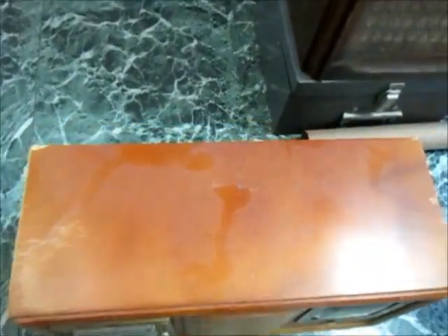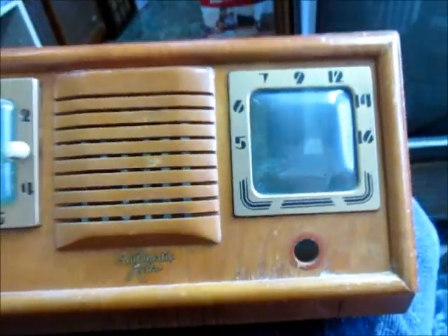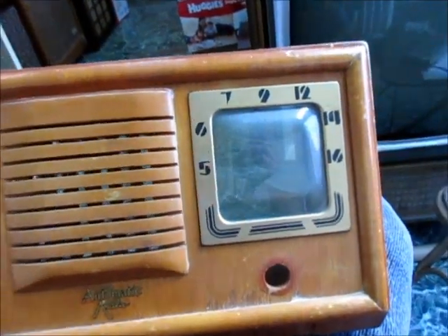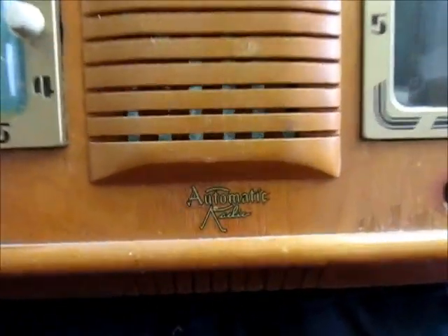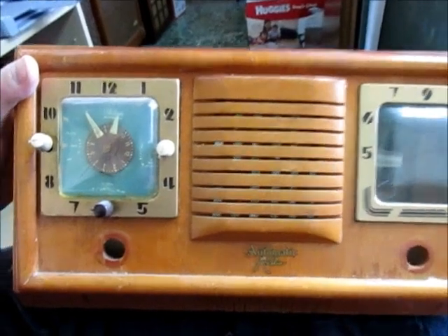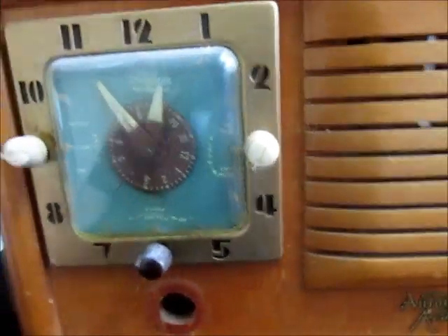Belated Merry Christmas and Happy New Year to everyone. I'm under the weather here, sick home from work, and I've been looking at this old clock radio sitting on top of the bookshelf for a few years now. I figured I never even checked it out. This is something Radio TV Phono Nut gave me - said here, maybe you want to fool with it. This is an Automatic Radio, and these were produced under several different names - very common, you see them on eBay all the time.